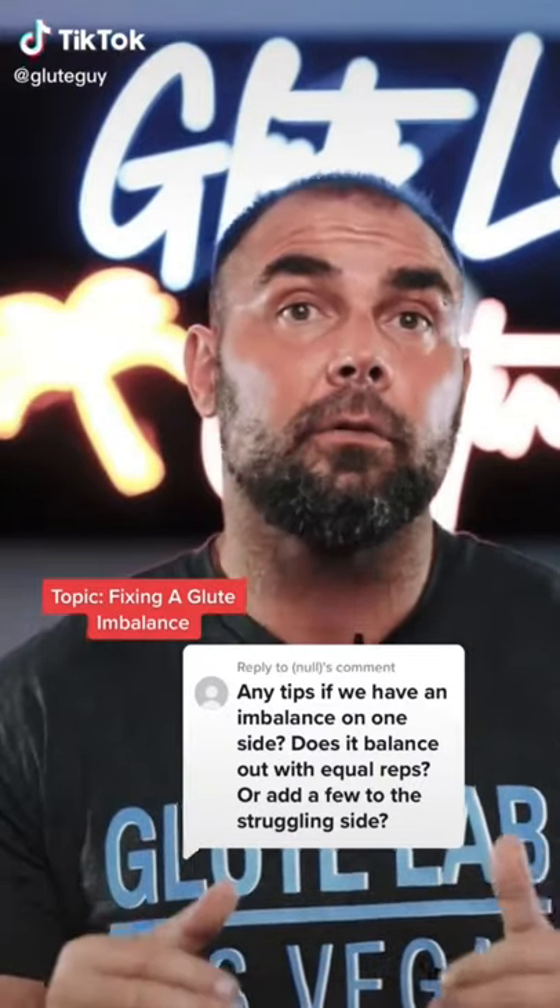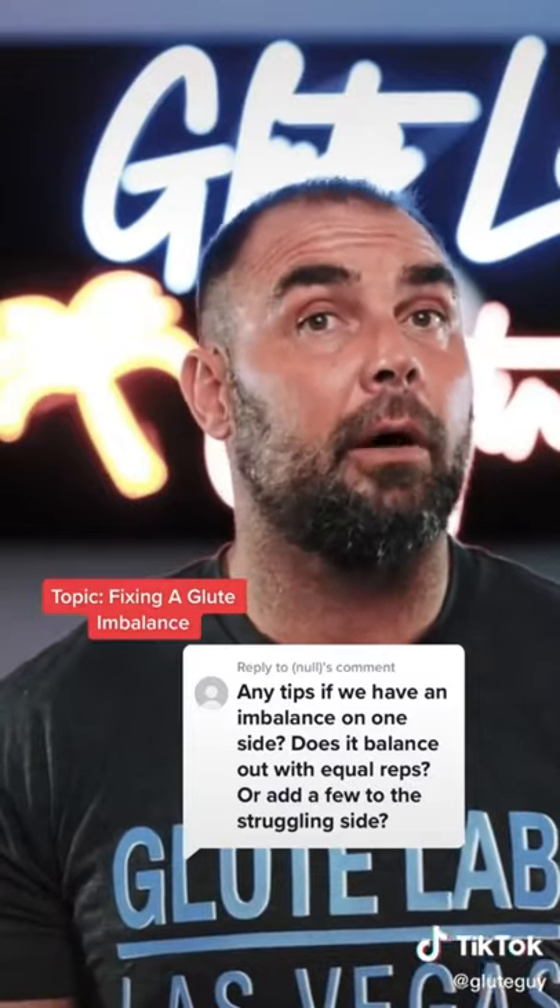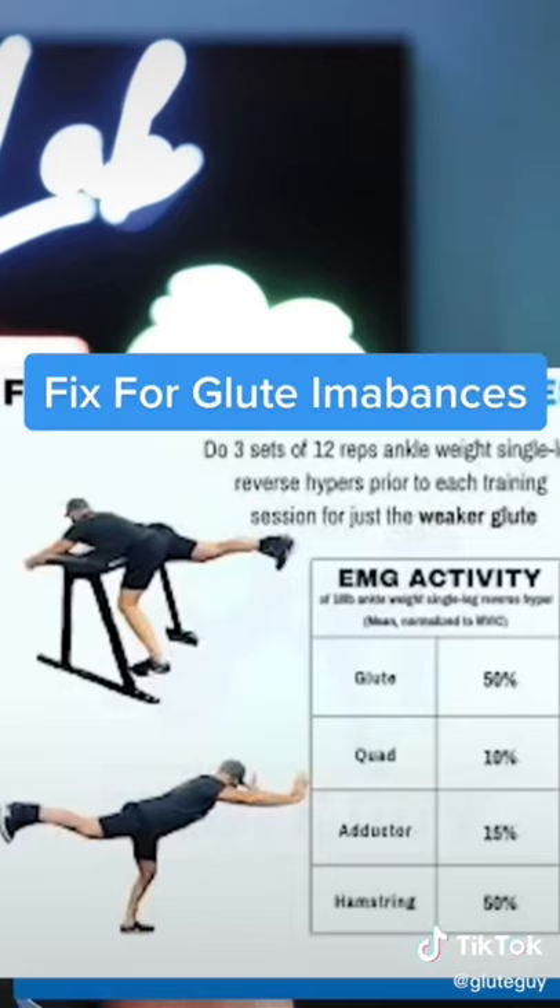How do I fix the glute imbalance? Let me go through the solutions I've come up with as a trainer over the years. This is what I wrote about in Glute Lab: the ankle weight single leg reverse hyper method. Basically, you just do one-legged reverse hypers, slap an ankle weight on, and do them three to five times a week — do them before the workout while you're fresh for three sets.